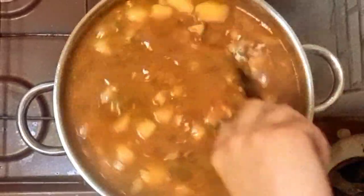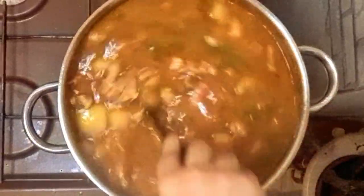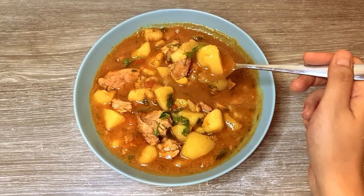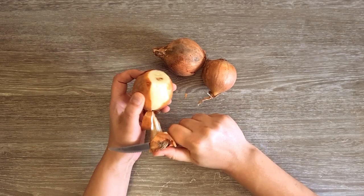This potato stew with meat and tomato sauce is a dish that we cook in a big pot because everyone always asks for a second portion. We will start by preparing the ingredients.